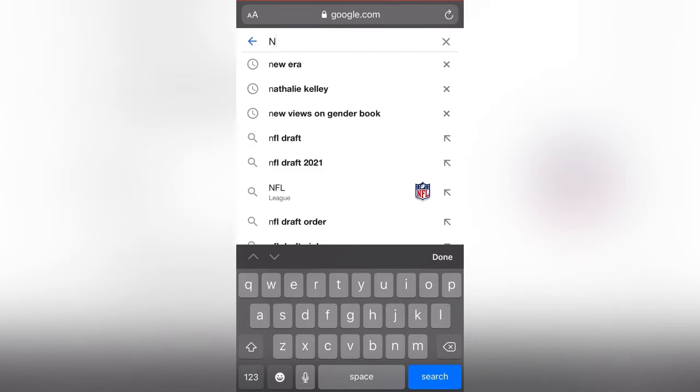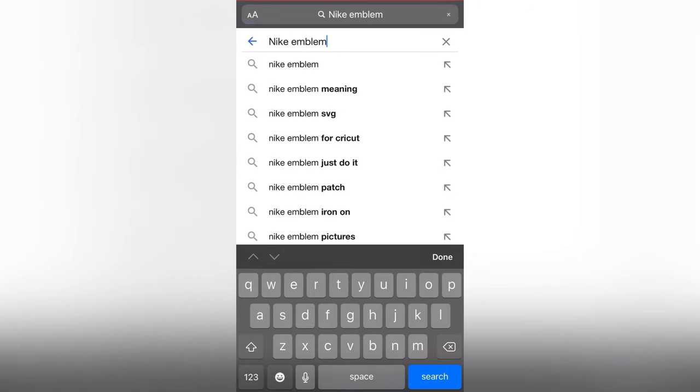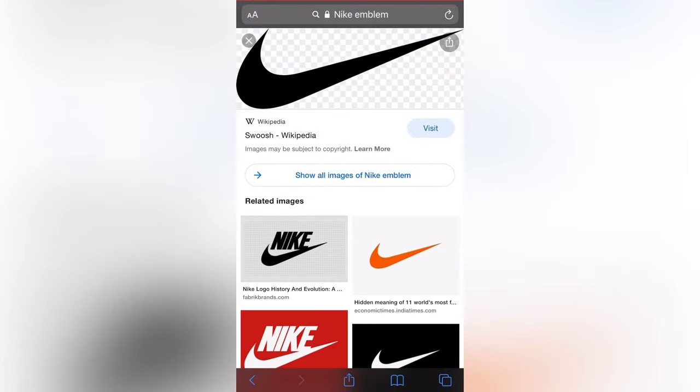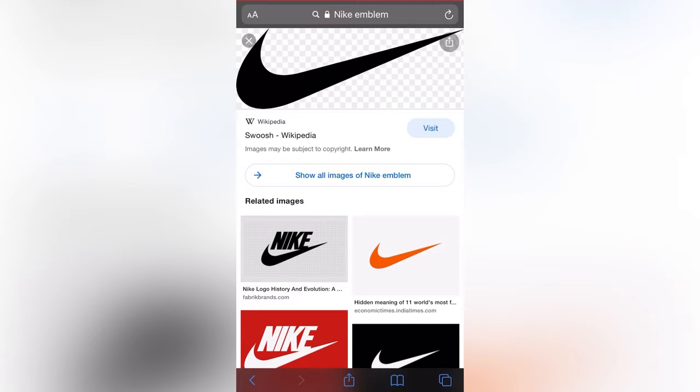And what am I looking for? Nike emblem, symbol — whichever you choose. And this one is actually already transparent, so we're gonna go ahead and add that to the photos.